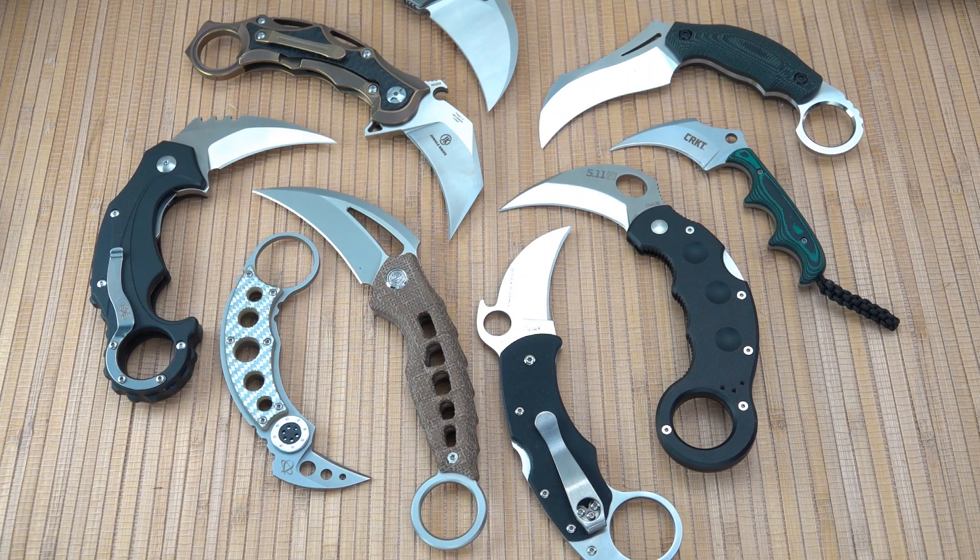Having been designed as a claw initially, I have automatically filtered out knives that have rings on them called karambits but may have a straight blade. We're going to focus today on the original concept of the karambit, which is the curved blade, hawksbill blade — talking about the beak of a bird, animal claw, tiger claw. What I'm planning to do is take a quick look at each of these and then set it aside so we make the scene a little less complex over time.